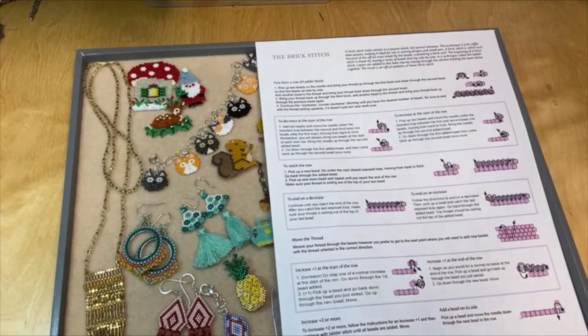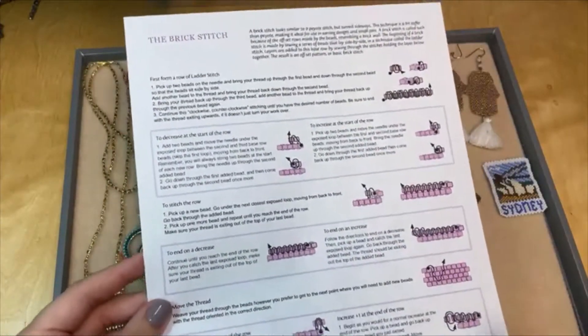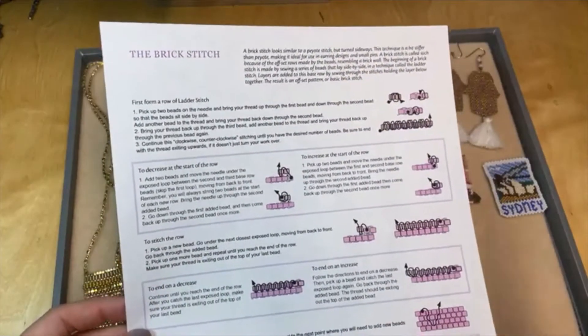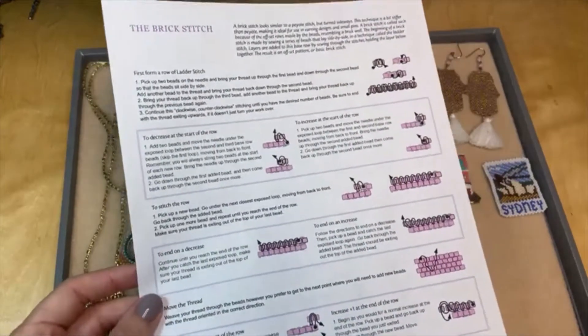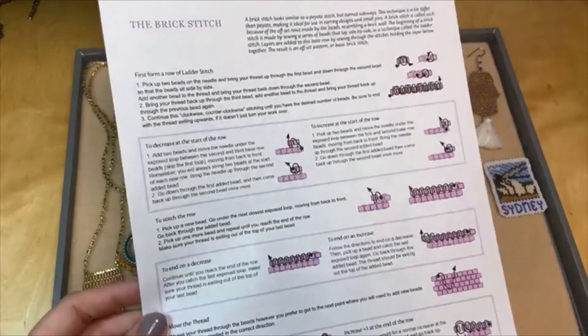Brick stitch is a really fun technique and we have lots of resources for how to do brick stitch. We've got this excellent PDF diagram — I've got a link to it in the video description. It tells you how to start off brick stitch with a ladder stitch, how to decrease a row, how to increase a row, how to do special turns — all of that. So this is a great one to print out and keep handy. I love that little squirrel on it too.